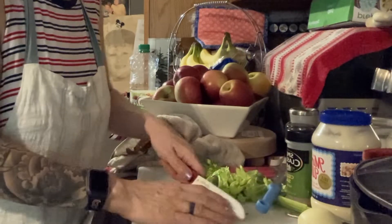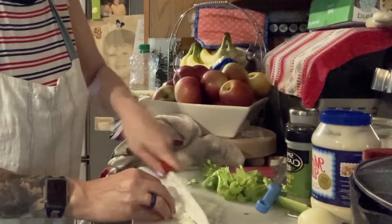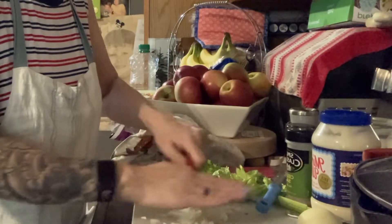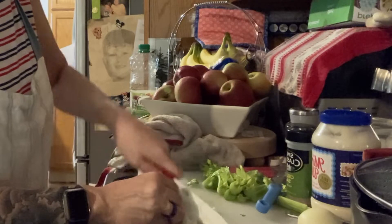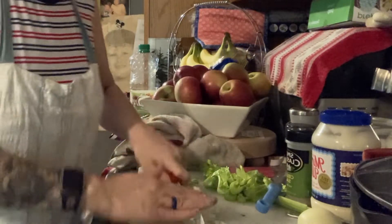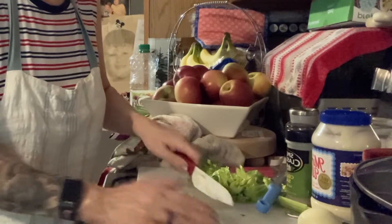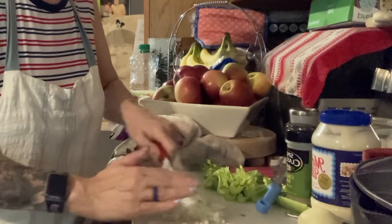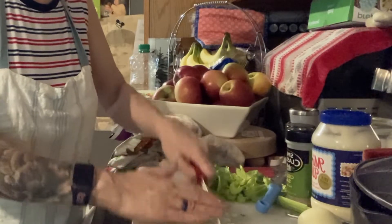I could have probably just done an episode of this potato salad alone and people would have said this is pretty good. But I'm going a little ambitious for my Memorial Day. I'm going to edit out a lot of stuff you don't need to see. Some people don't like onions - just use onion powder.